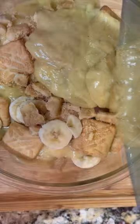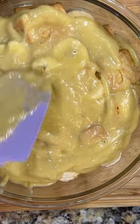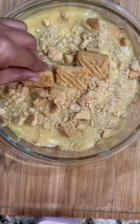Now the key to this is pouring this over your Lorna Doone cookies while they're hot. If you did not know Lorna Doone was vegan, now you know, and you're going to create your layers.